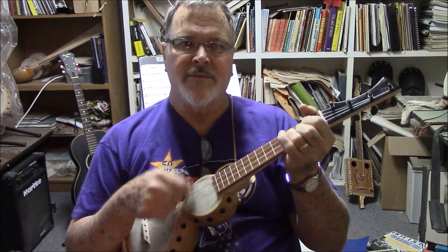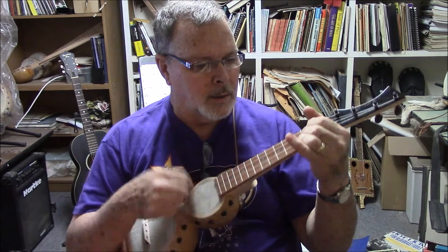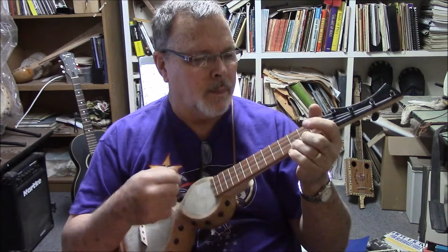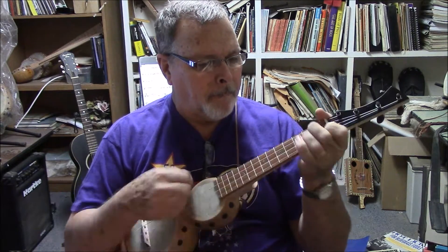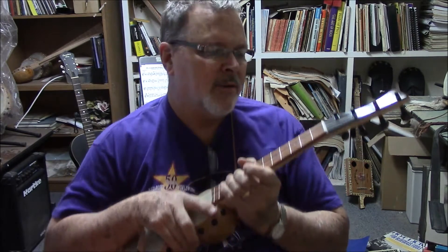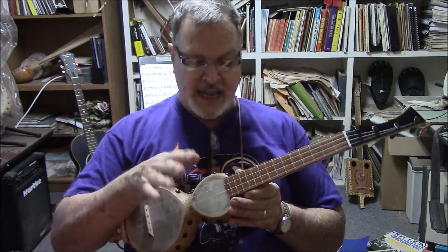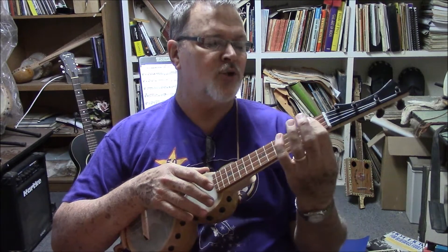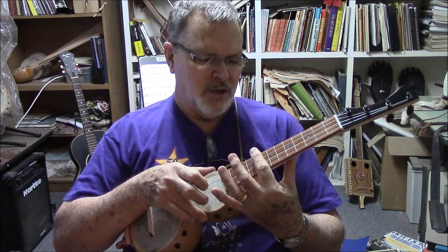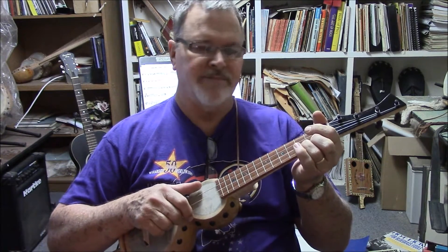So here's a little bit of fooling around. And of course, claw hammer — this is great for claw hammer. There's plenty of space underneath these strings for claw hammer. The action is set up really nice on this instrument. It's about 20 to 30 thousandths at the first fret and about 90 thousandths around the 12th fret. Claw hammer is really nice. Here's a little bit of "Long Hot Summer."